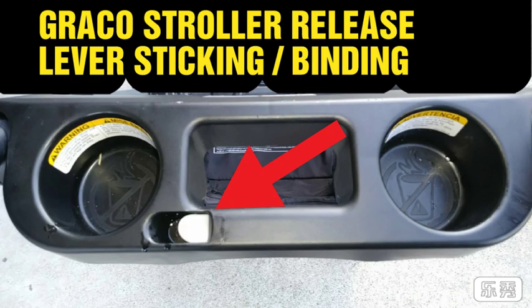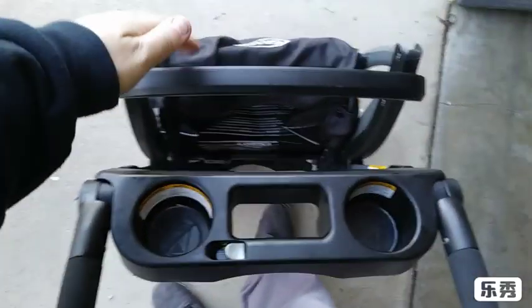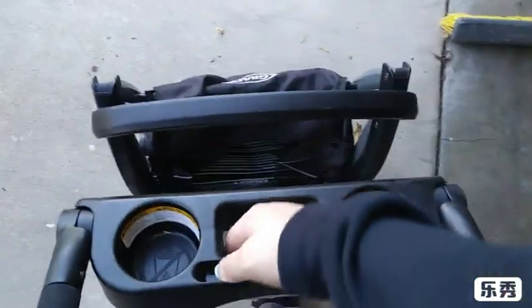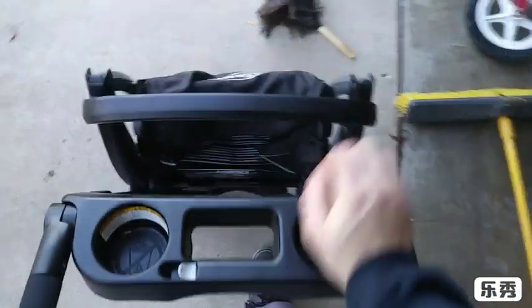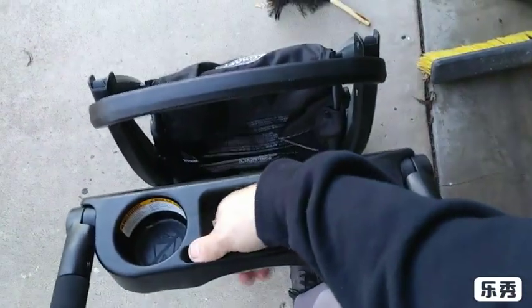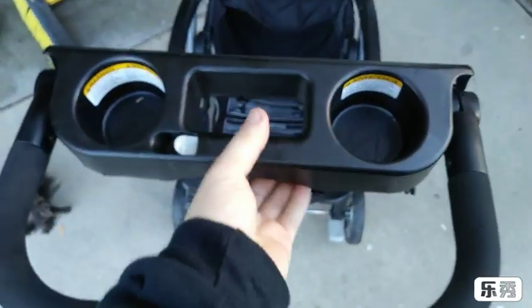Hey, what's everyone got a Graco stroller with the button sticking? Basically when you go to use this, you want to make sure that it's pulled together like this. When you go to release it, that'll make it a lot easier to open it up. But if your button is sticking and you're having problems with it — opening and shutting, collapsing and expanding — first make sure you're using it right.